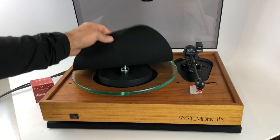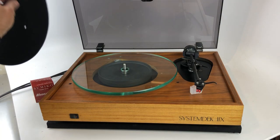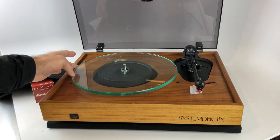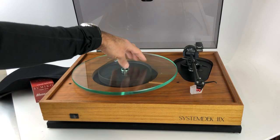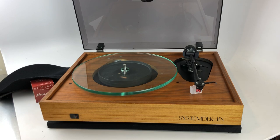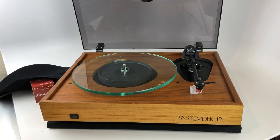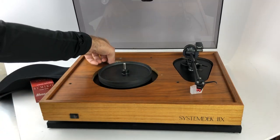A couple more features. It has a pretty cool tempered glass platter — you can see it's a see-through platter, heavy and inert, a great substance for platters. You can see the plastic mounting. Obviously it's a belt drive turntable, so you'll see the motor spindle on the back. This turntable will play 33s and 45s — you'll need to just lift the platter off and adjust the position of the belt.